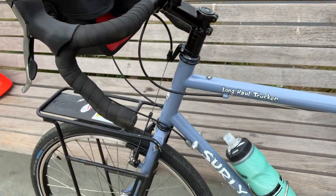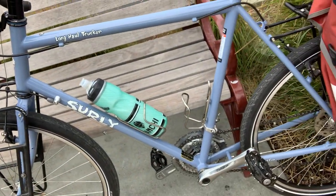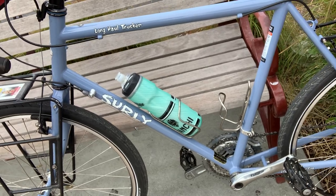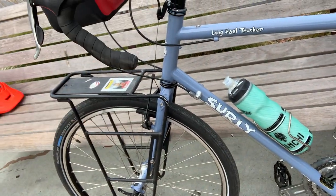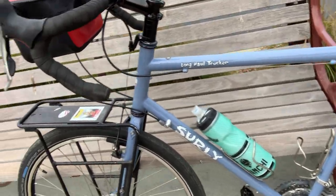All the components are off my other bike — from the pedals to the cranks, the gears, the cluster, the racks, the handlebars, everything. The seat, the saddle, the seat post and all that. So it's all going pretty well.